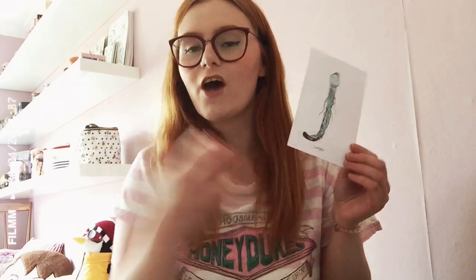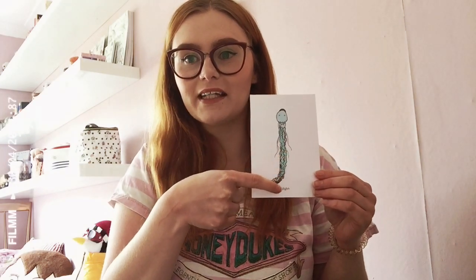The picture for this sound is jellyfish — juh juh jellyfish. Juh juh jellyfish. Fantastic everyone!